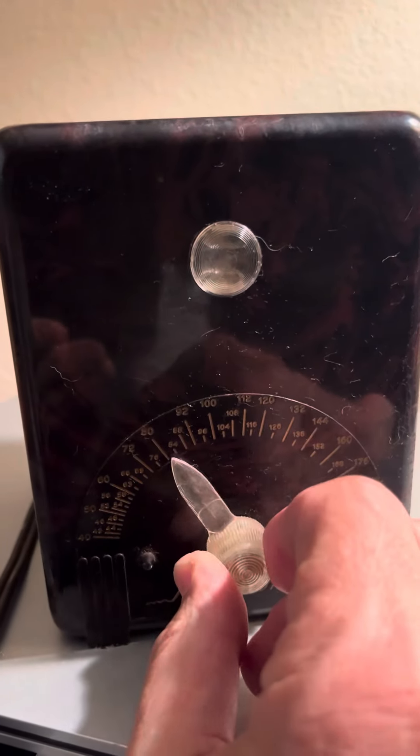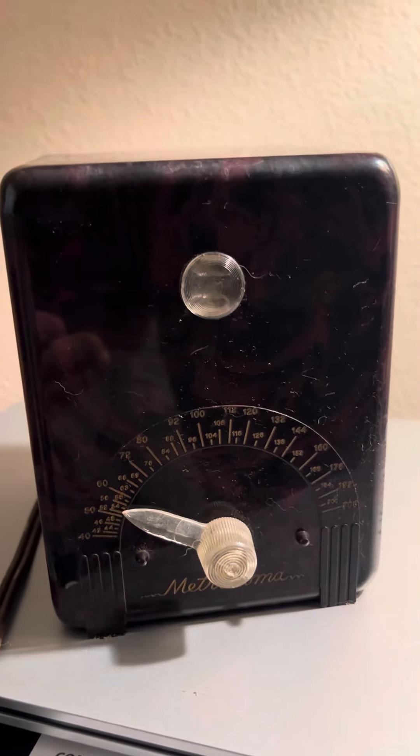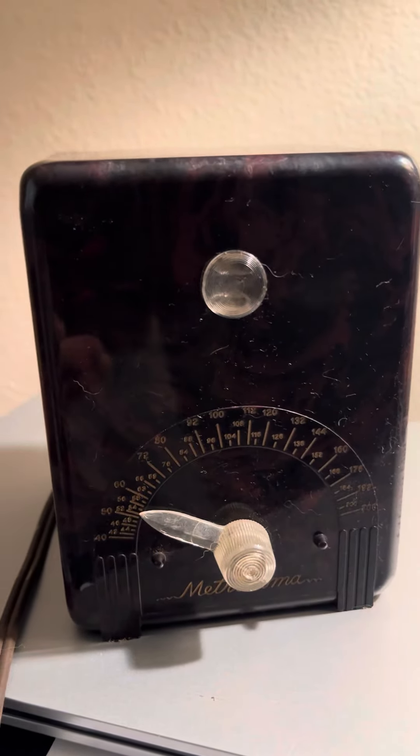As you can see, it works. So hopefully you can hear it keeping a beat. It slows it down, or, as you can see, it speeds it up.